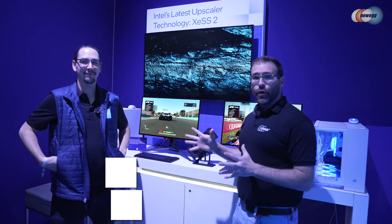This is the Intel showroom at CES 2025. Let's go take a look. I'm here with Ken, who's going to tell us a little bit about Intel's XeSS-2 graphics.